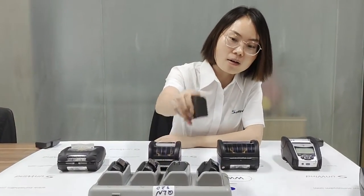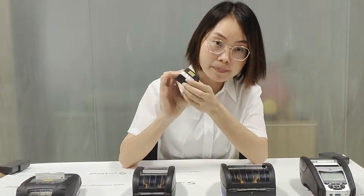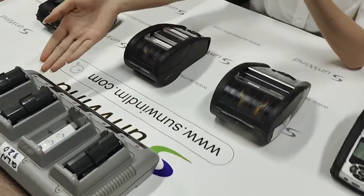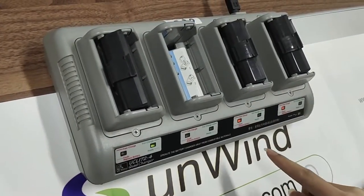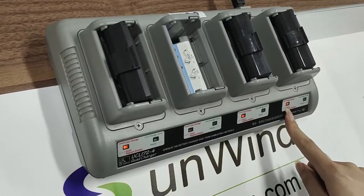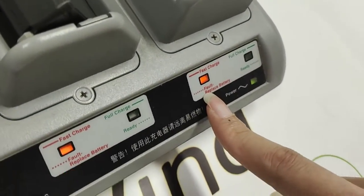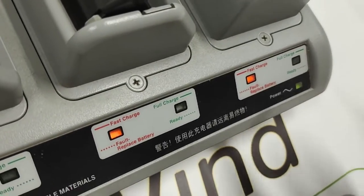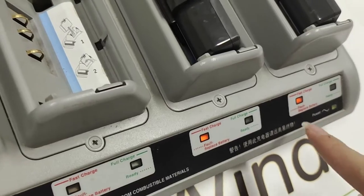This is our QLA 220 battery. This is the battery charger. Now all our batteries are on charging. Now the light is red. After the battery is fully charged, the light will turn into green.